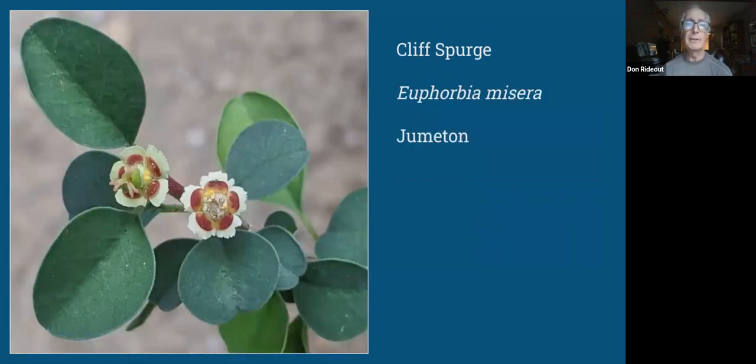Another Euphorbia I have is of very different stature or habit — that's the Cliff Spurge, Euphorbia misera, which tends to be more sprawling. In my experience it stays pretty contained, but it has very similar flowers, as you can see on the screen. This is one that just barely comes across the border into the United States — there's not a lot of it in the US, but quite a bit just south of the border. The previous one, Euphorbia xanti, is found only in Mexico.